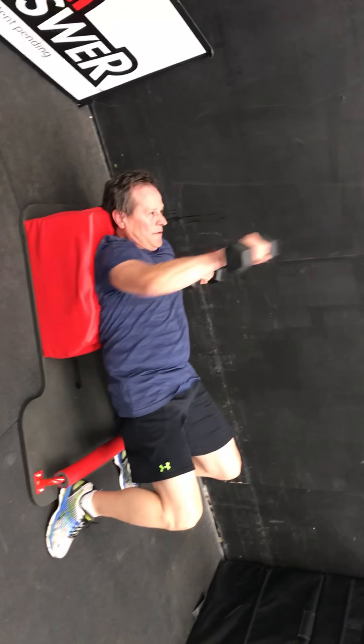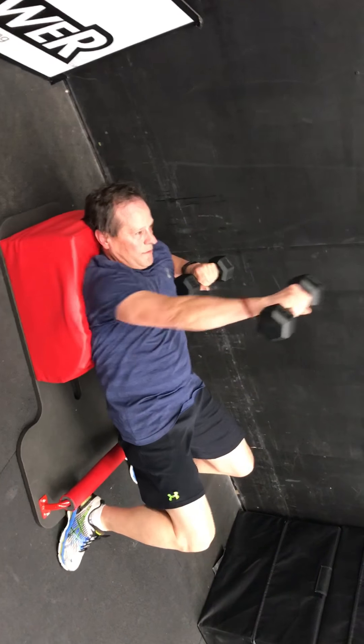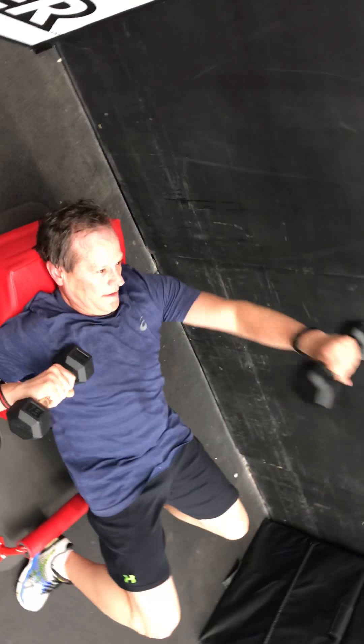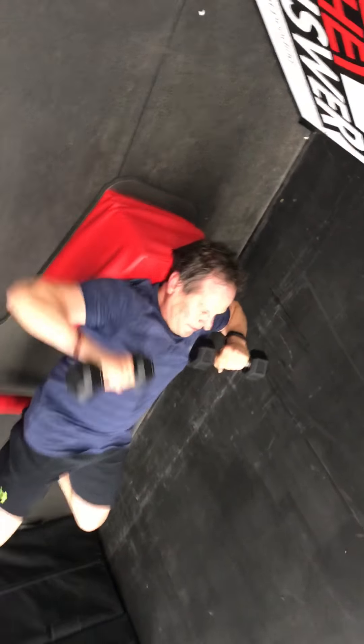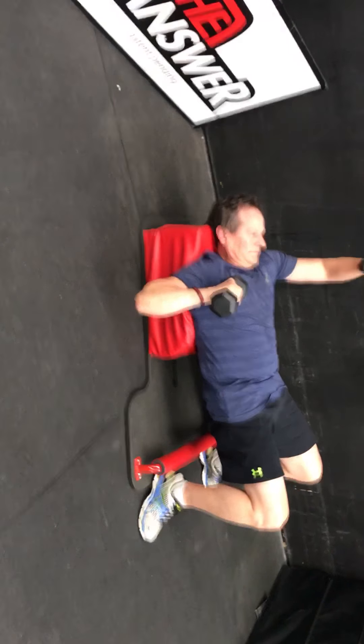Grab your weights, Bruce. Back to alternating bench press. So with our right arm at a time — right, left, right, left. We will end with our left arm. Good. 20 seconds of activity, 10 seconds of rest. Keep it going with Bruce.